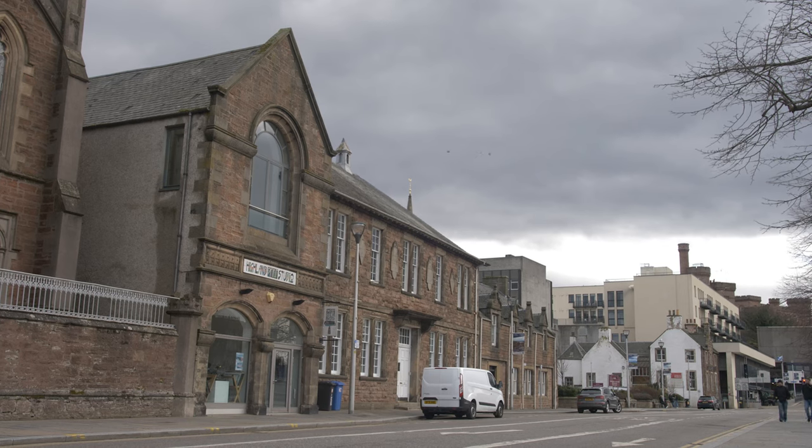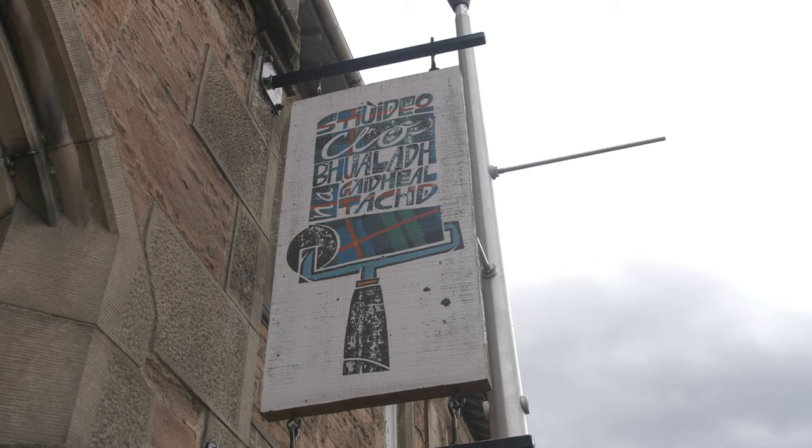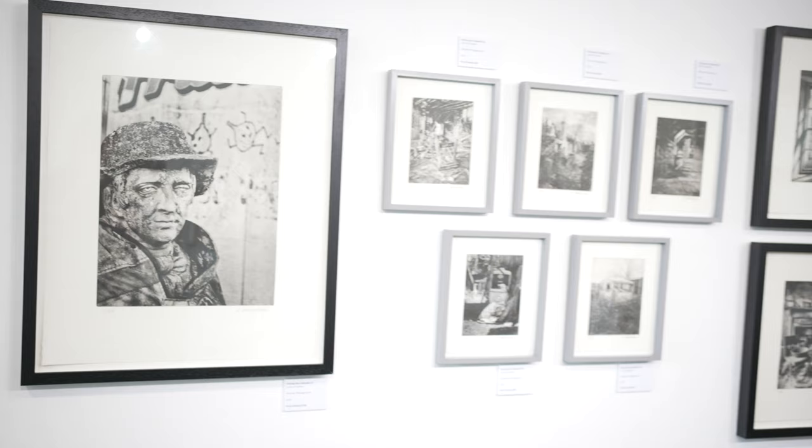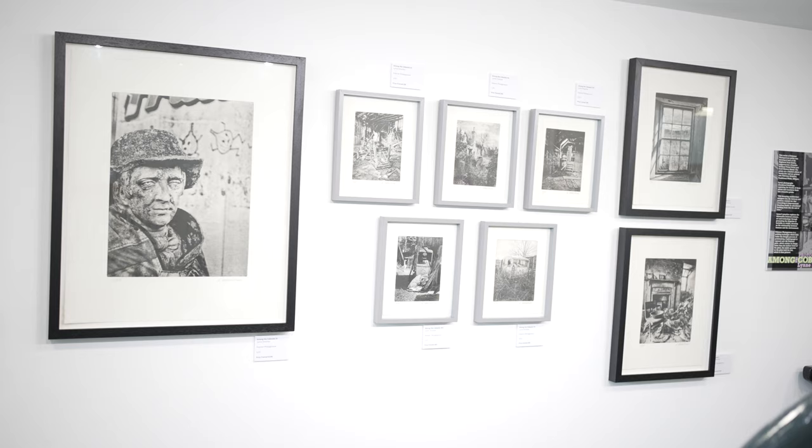Here at Highland Print Studio in Inverness, one of the printmaking techniques that we offer is a photo etching on polymer plates, technically called polymer intaglio.